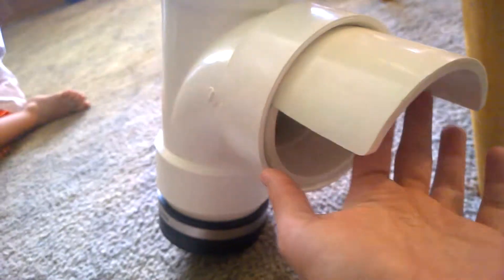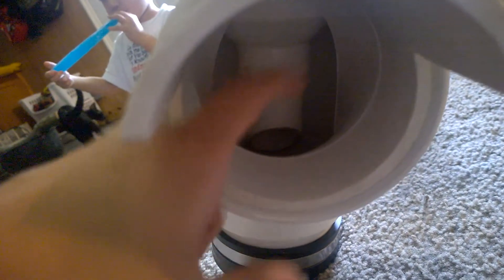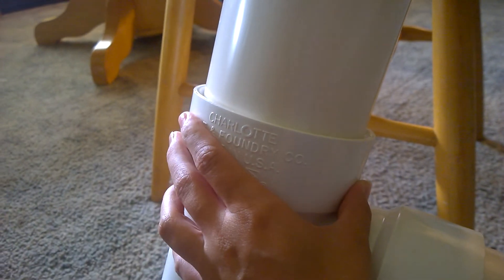This provides extra rain protection. The chicken sticks its head down in here, and out of the spout in the back you can see where the food will drop out, so they can stick their heads in there and eat.